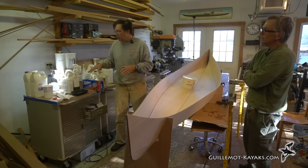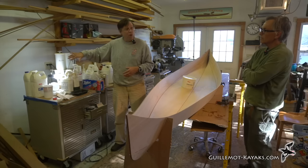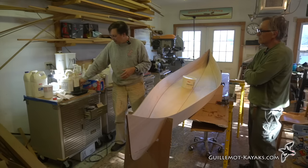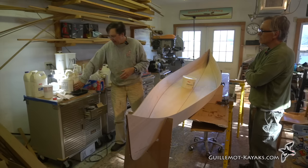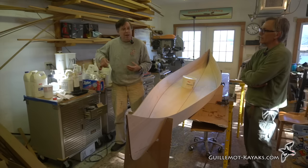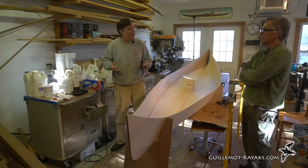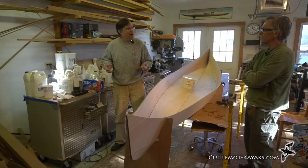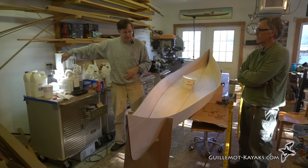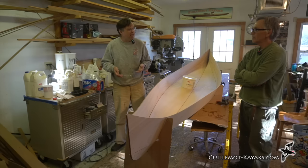A light bulb placed near the epoxy provides warmth. Heat pads — the kind sold for terrariums or reptile enclosures — work well too, and placing them on a timer outlet prevents accidentally leaving them on too long.